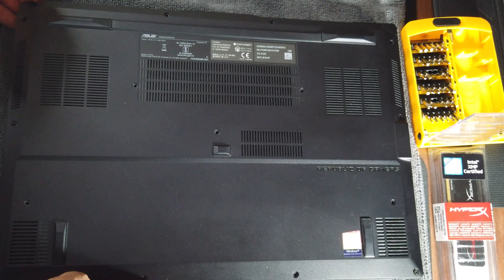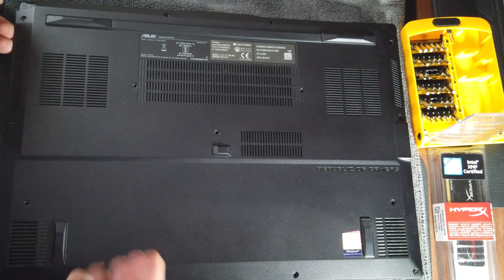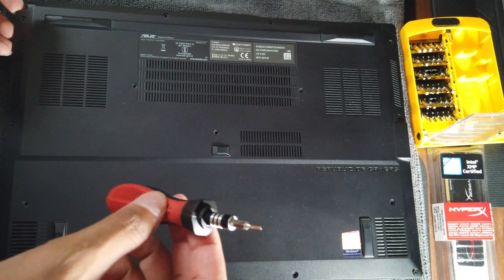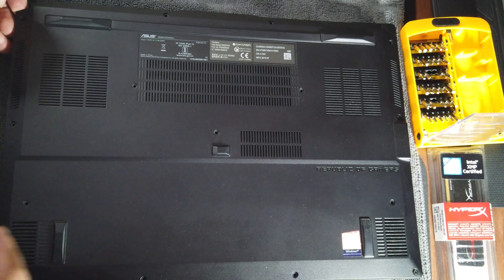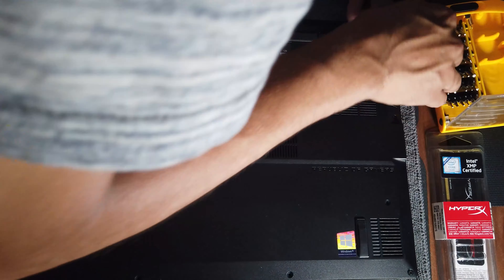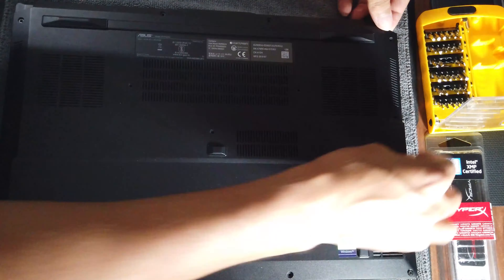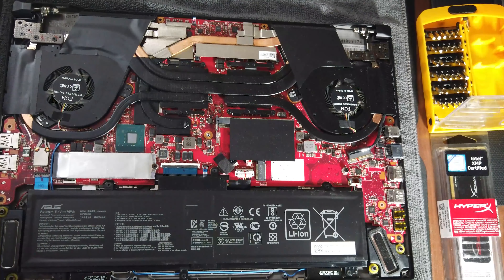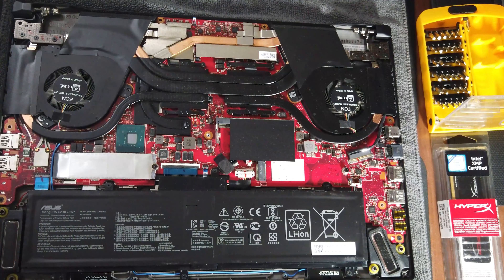Starting from the edge — you need either long nails or some kind of card to open it. Don't use a screwdriver because it might scratch the surface. This is actually the first time I'm opening this; I haven't removed this panel before.